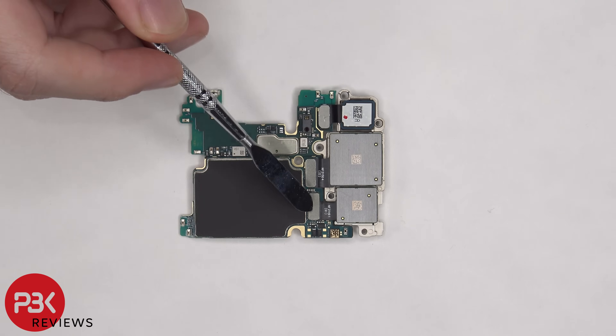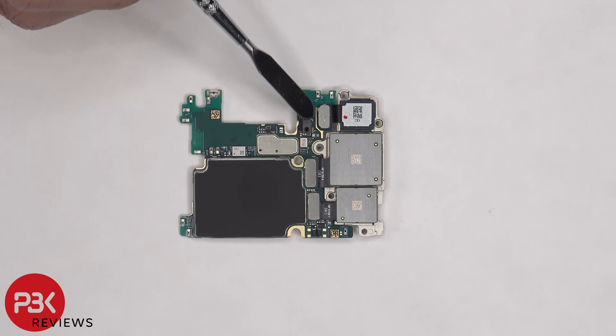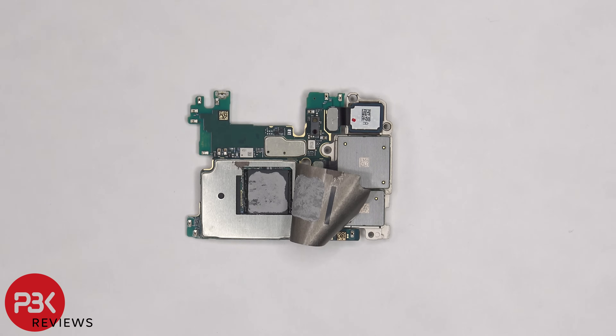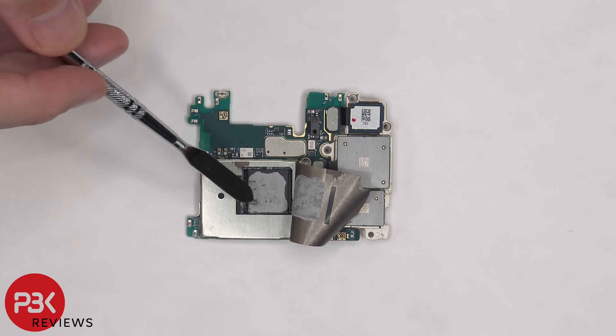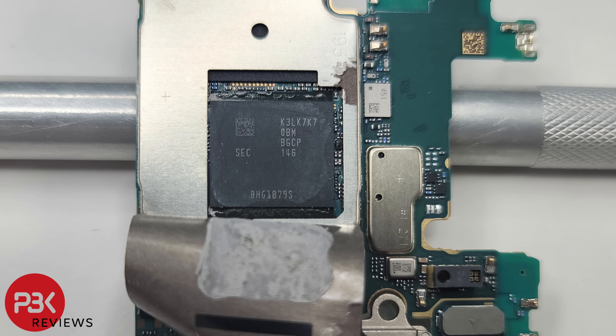The camera connectors are located on the back and can be disconnected by just popping them off. The proximity sensor is located here, and there's a graphite pad on the back shield. Once the graphite pad or graphite film is peeled back, there's thermal paste on top of the RAM and processor. Here's a better look with the thermal paste removed.